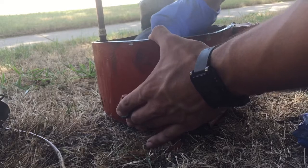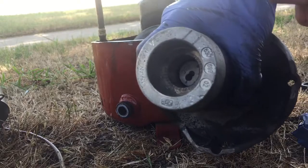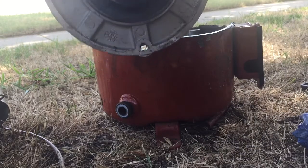The compressor still pumps. It's just this bearing down there was locked up due to the lack of oil.